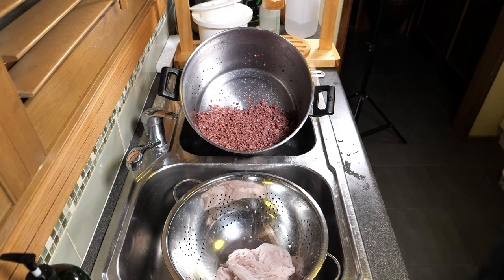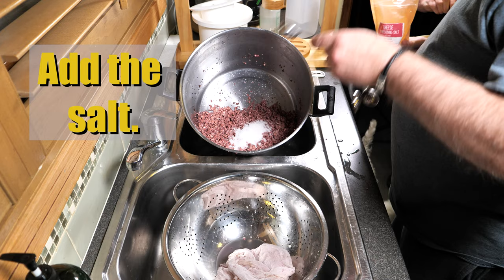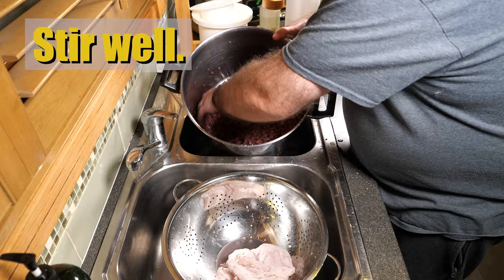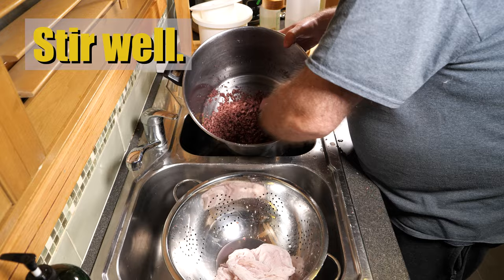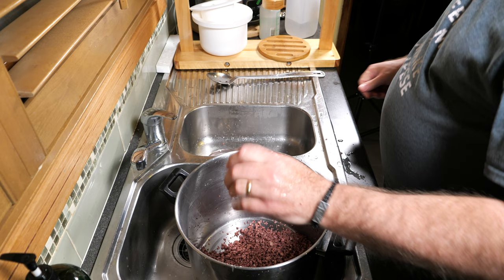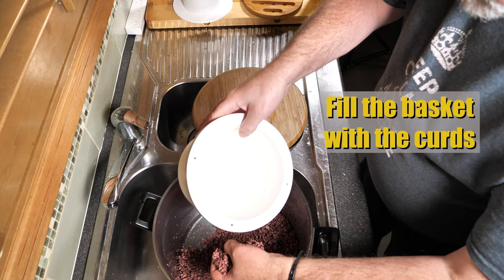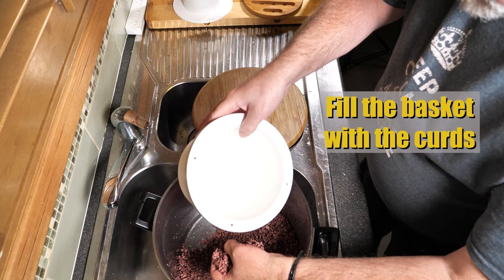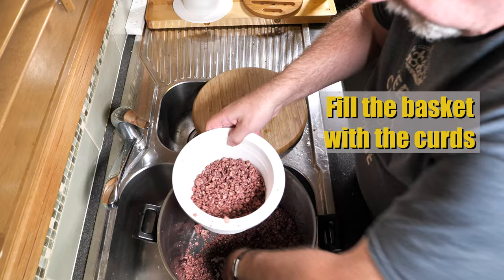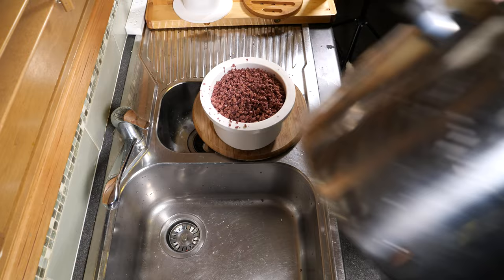We're going to add the salt now — 2 tablespoons, which is about 15 to 20 grams depending on the coarseness of the salt you're using. You want 2% salt by weight. Stir that through, or 'mill' it as it's known. Quick wash of the hands. If you're using a normal basket, line it with a cheesecloth, but I'm using the louder mould and you don't need to. Fill the basket with the curds — best looking curds I've seen for ages.